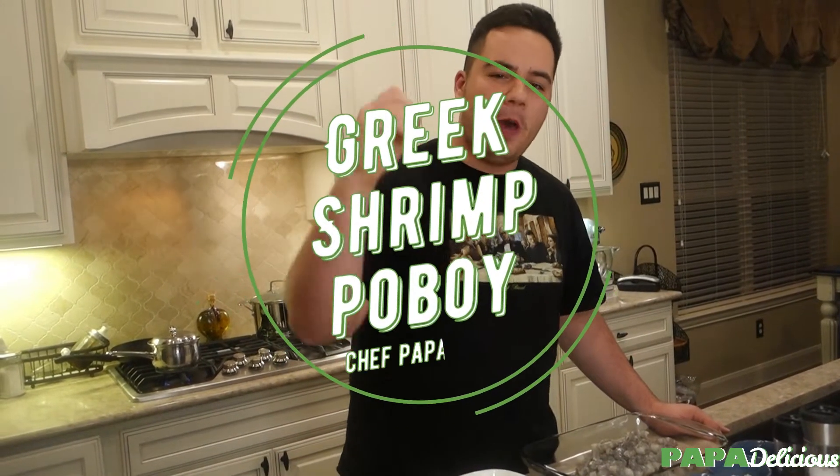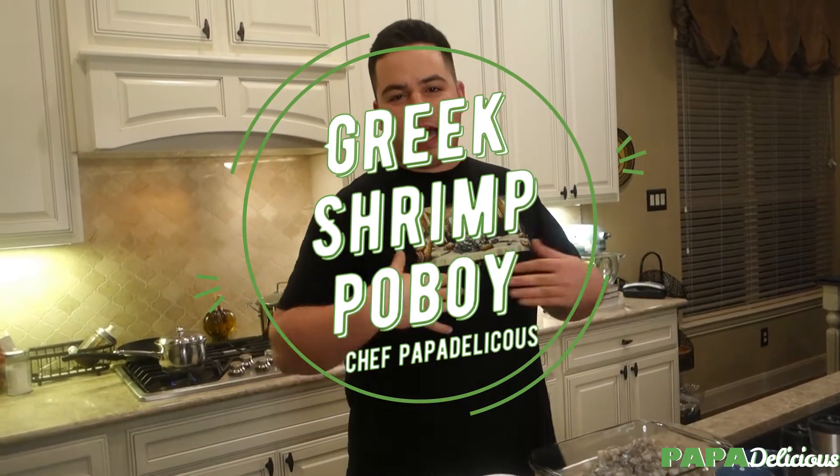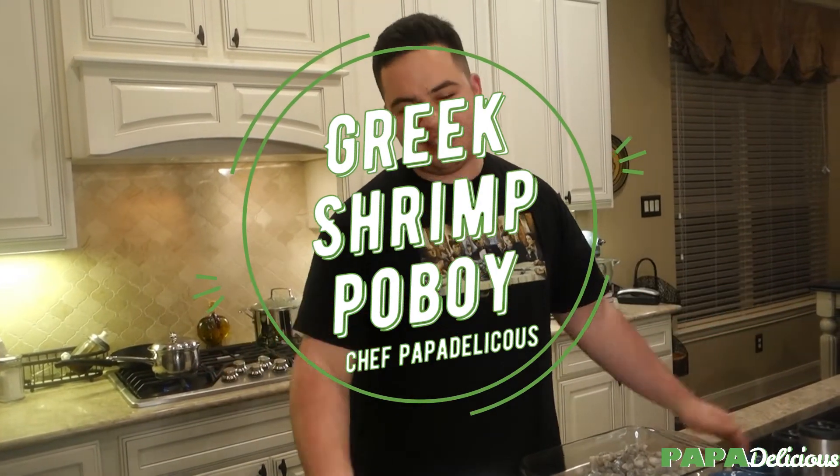Today we're doing a Greek themed classic. I'm from Houston, close to Louisiana. In Louisiana you've got Cajuns — and what do Cajuns love? Po' Boys. So, I'm Greek, I love food. Let's make a Greek Po' Boy. That's what we're going to be doing today — a Greek Shrimp Po' Boy. Let's quit talking and get cooking.